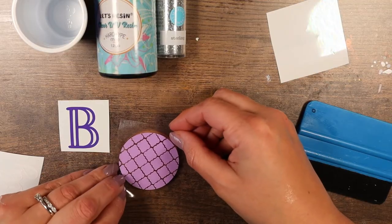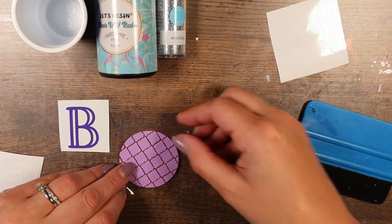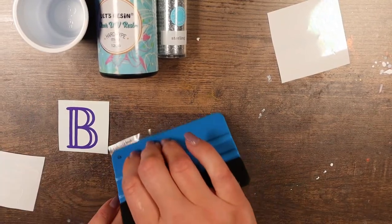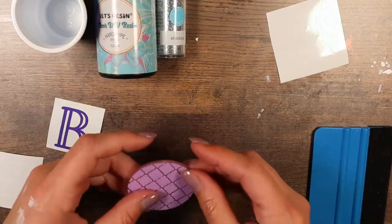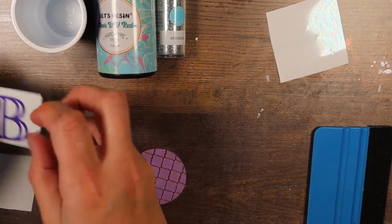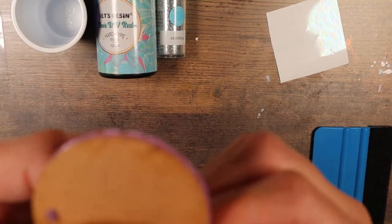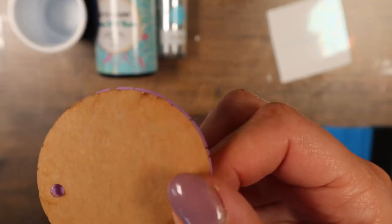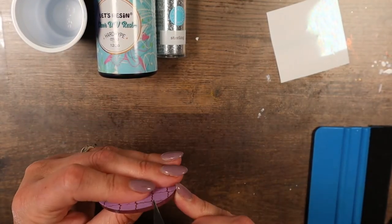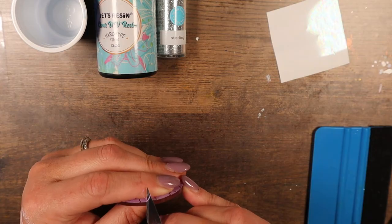I never cut the hole in my vinyl with the Cricut — I find I can never get it in the right spot — so I always cut it after the fact with an exacto knife. Now when you're putting anything on the back — in this case this damask pattern — make sure you mirror it because it's going to be seen through the front. I like to put vinyl on both sides; it gives a nice shadowed effect.